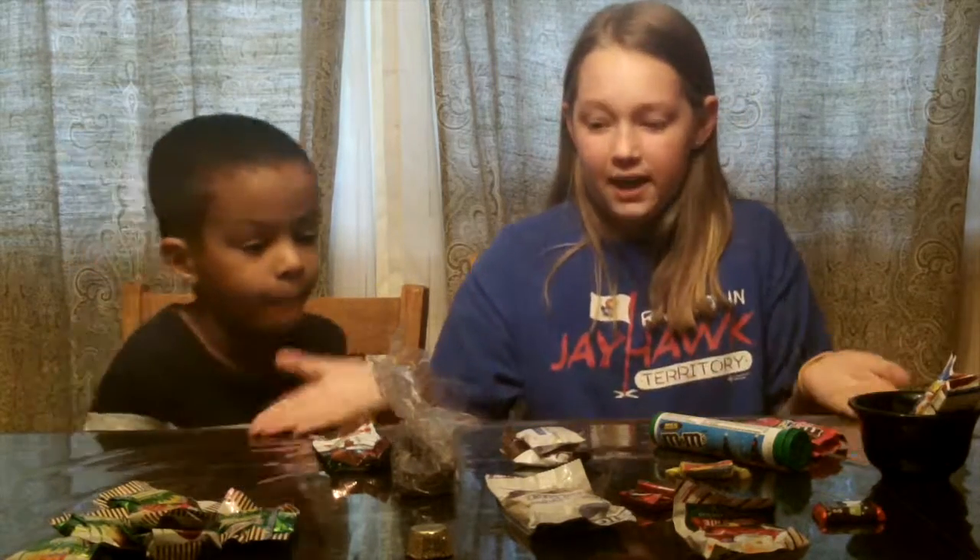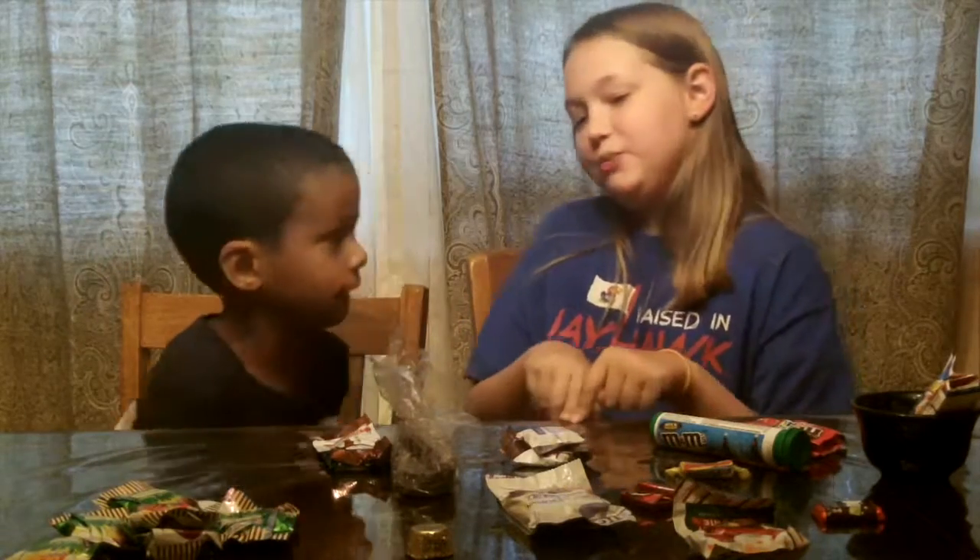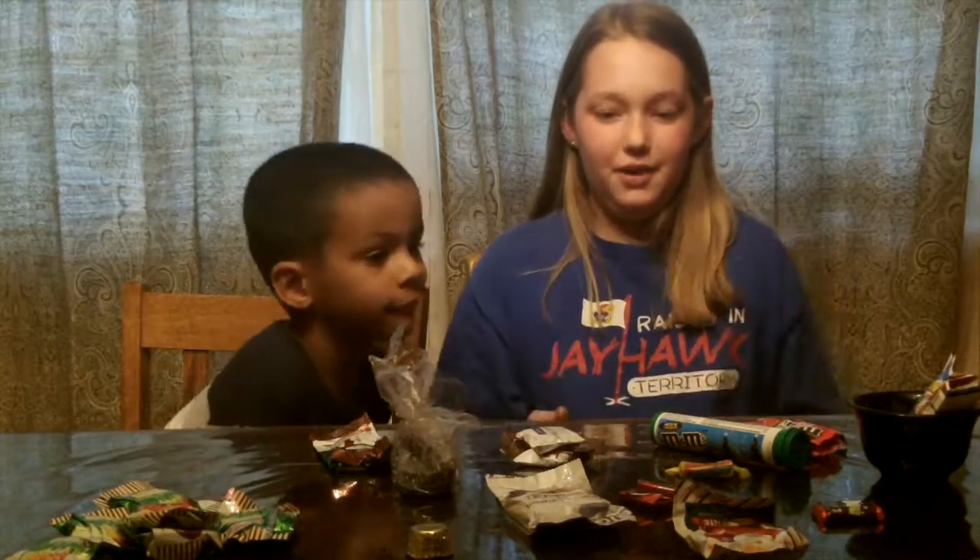So, how we're going to do this is I'm going to try a couple of these candies, and then I'm going to give them a piece and then we're both going to try it at the same time, and then we'll rate it and we will give it a flavor factor. So, what do you want to start with?